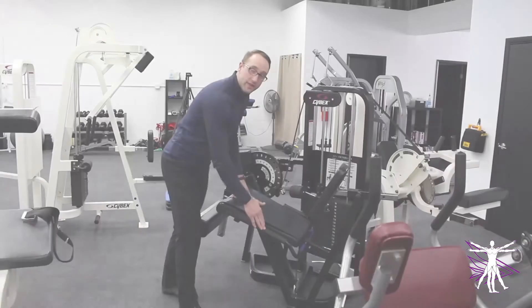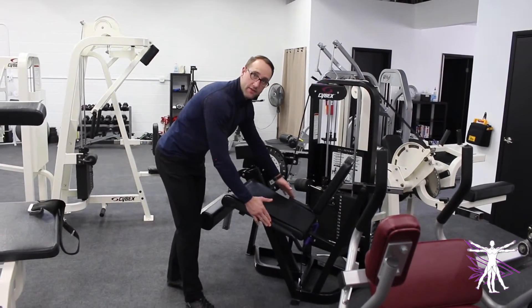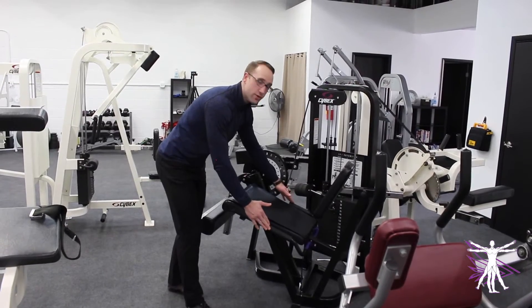If you look at your knee extension machine, you'll notice there are two different bars for your hands to grip on — at least most machines have this. Today, we're going to review why those might be there and how to strategically use them. The handlebars are most likely along the sides of the machine when you're using it.